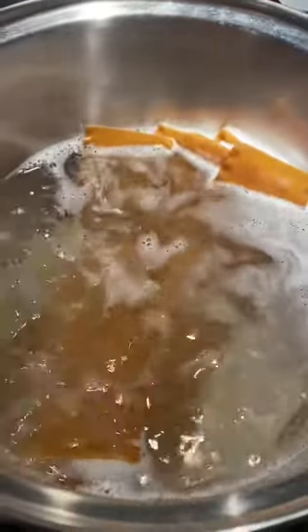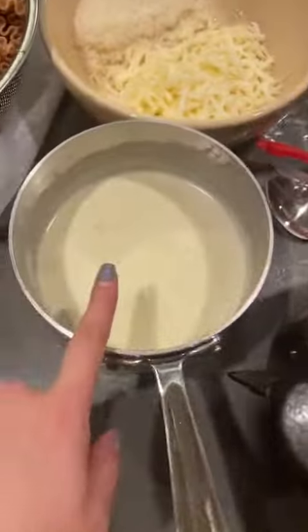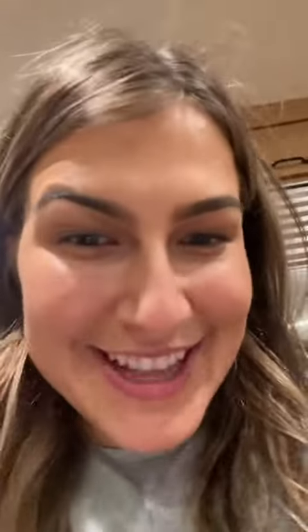We are putting our noodles in the hot water. We have our sauce, we have our bechamel, we have our cheese, and we have our noodles. Let's assemble it.